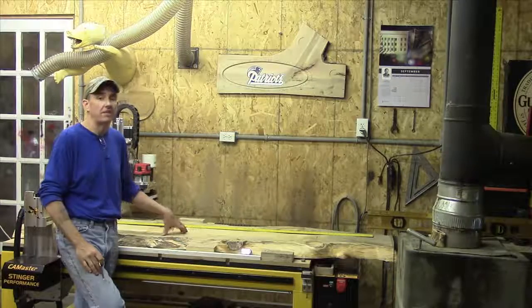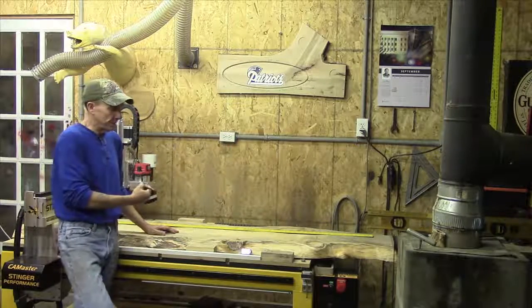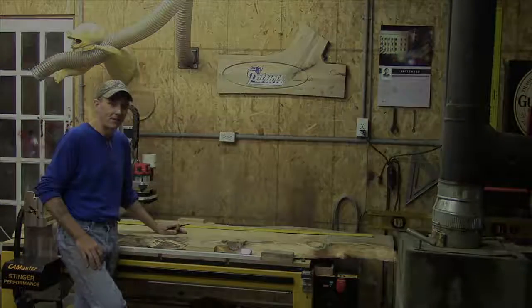All right, you guys, hang on one second. We're going to set the camera up close to the table, get that laser in, and by God, we're going to show you how we get it done. We'll be right back, guys. Thank you.